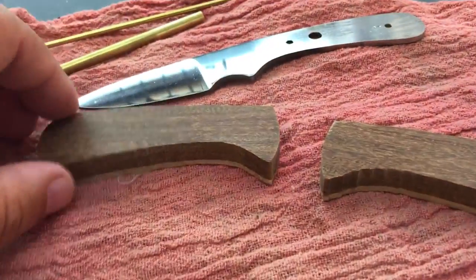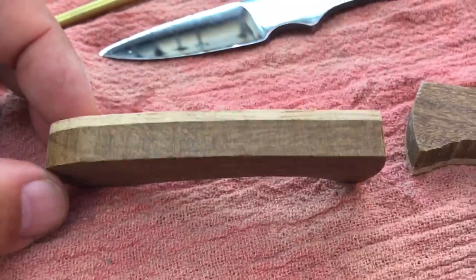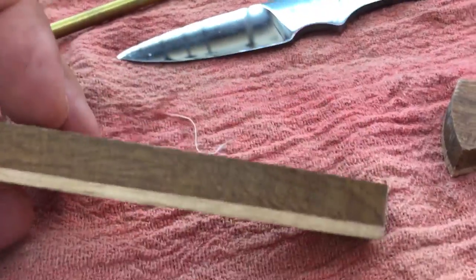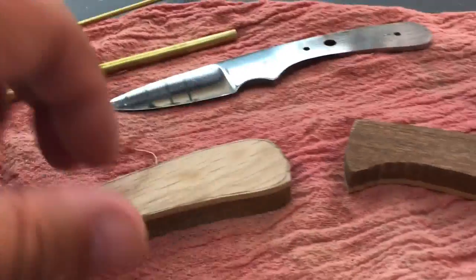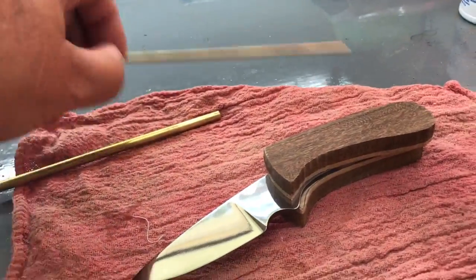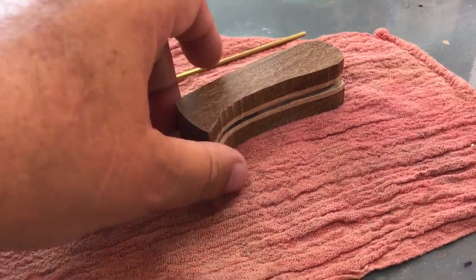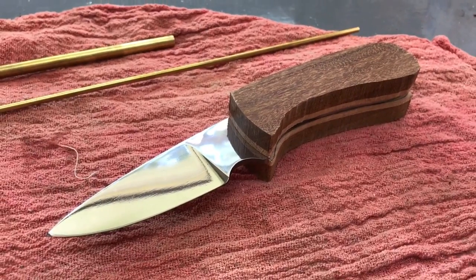This is mahogany and maple — maple inner, mahogany outer. When I get that shaped up, that's going to be so nice. I've got the pins in the mail. What I'm going to do now is drill my holes through these, epoxy them, put my pins in, and tomorrow I'll be able to shape these. I'm making some progress on it. Baker Mom, it won't be long now.